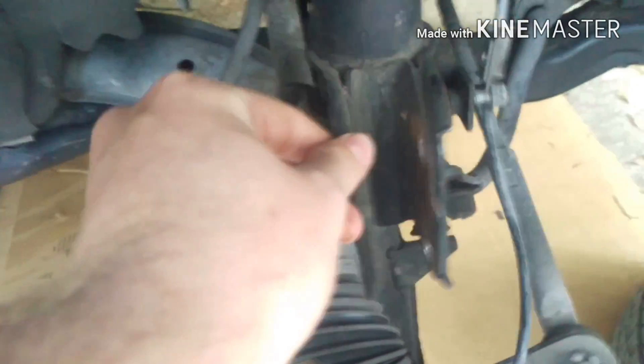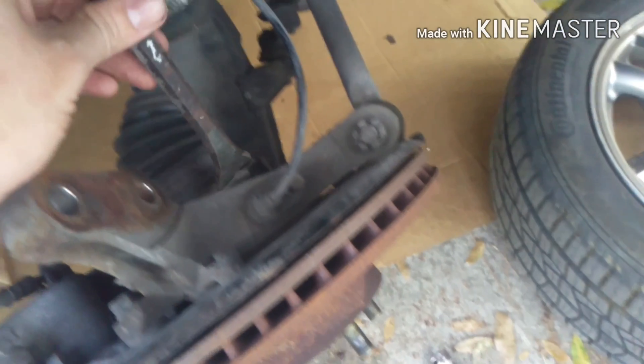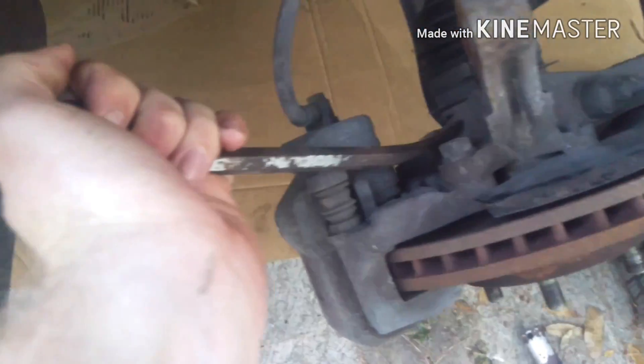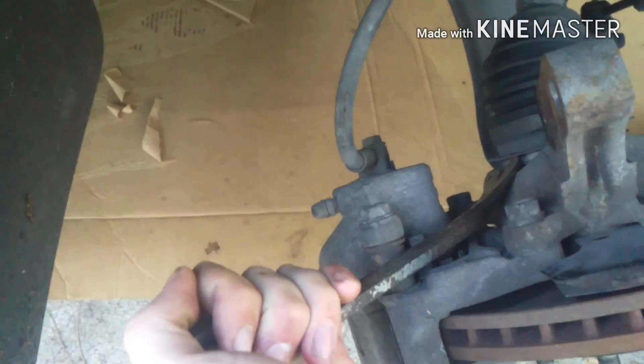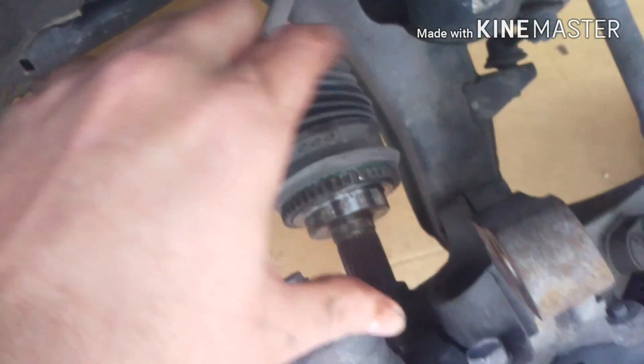With those bolts loose, you can just pull this hub out. Next, you're going to hammer on this — give it a good couple of whacks. As you can see, that pops that out of the back. I ended up just using a little bit of a pry bar — just pry on that on all the sides until it gets loose. You've got to do a little bit of wiggling and angling to get that to pop out.